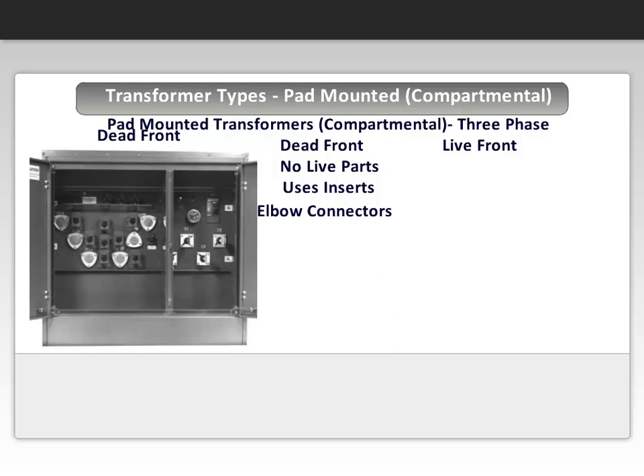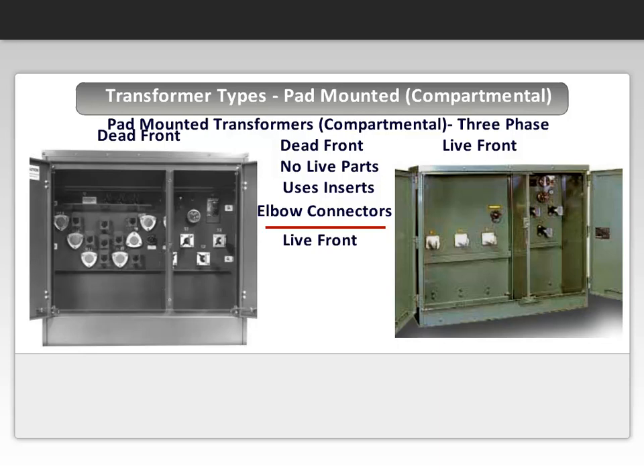A live front is a transformer that has porcelain bushings with one or two hole pads or eye bolts where the terminations occur. Since the pads are live parts and therefore expose personnel to them, this design is considered live front.